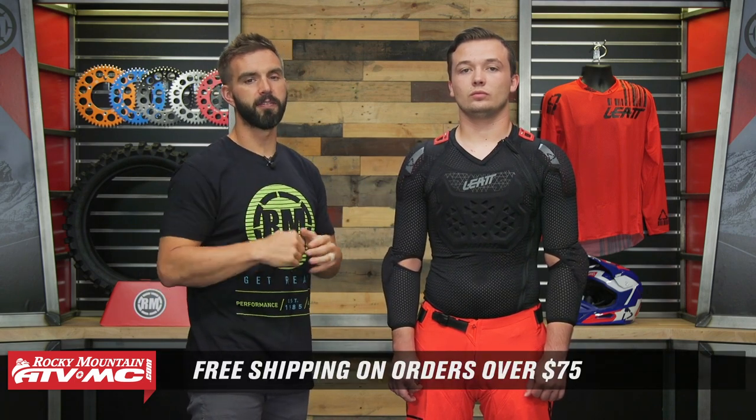Do not forget, orders over $75 ship free. If you guys like this spotlight and want to see more, just like it. Make sure to subscribe to our YouTube channel and that will keep you up to date. I am Chase — we'll see you on the trails.